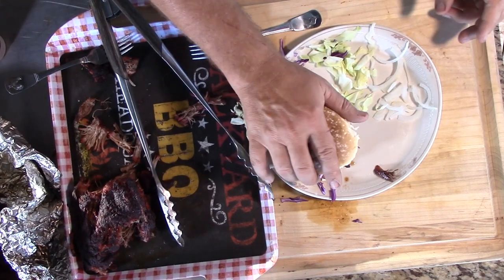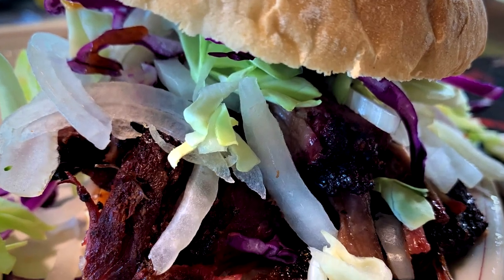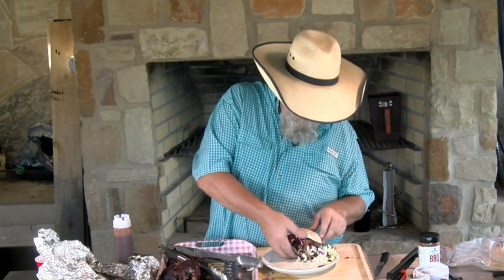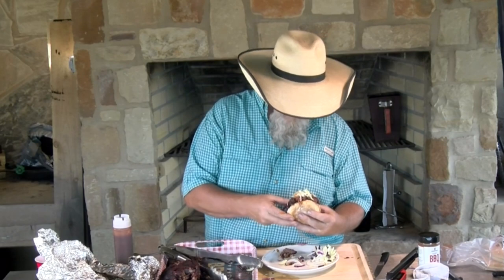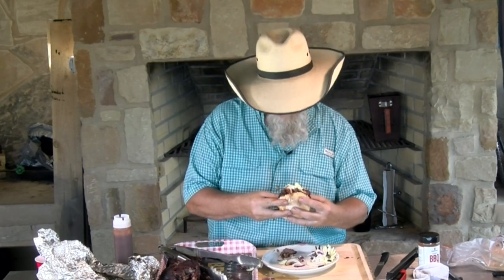That is a pretty sandwich. Look at that, man. It's about time to give this sandwich a try. This is a beautiful sandwich, it's going to taste good. Let's see if I can try this sandwich out. Got to get that mouth open.